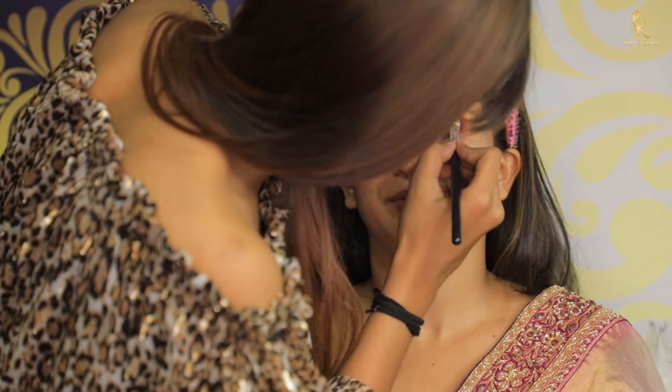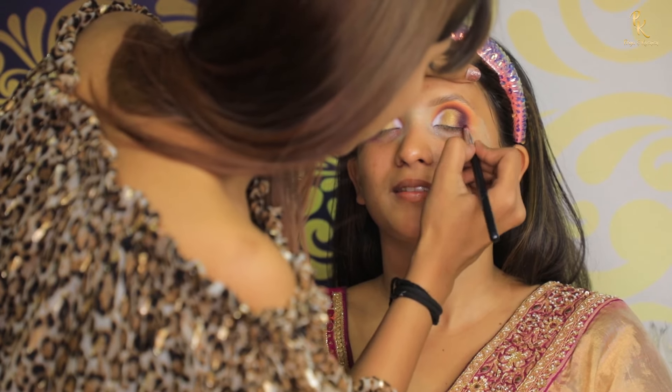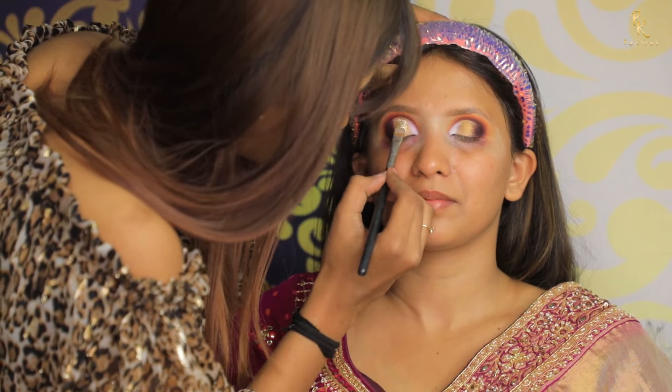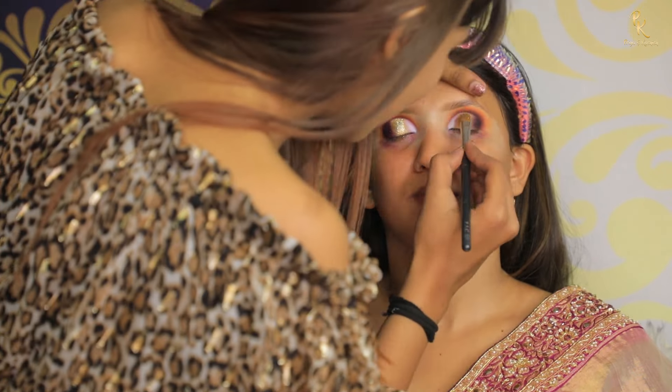Completing the look with purple eyeshadow applied into the outer corner. Next I am using white eyeshadow to the eyeball, then applying a two-way gel from Makeup Studio and golden glitter from Gala in the shade Bridal Mix.